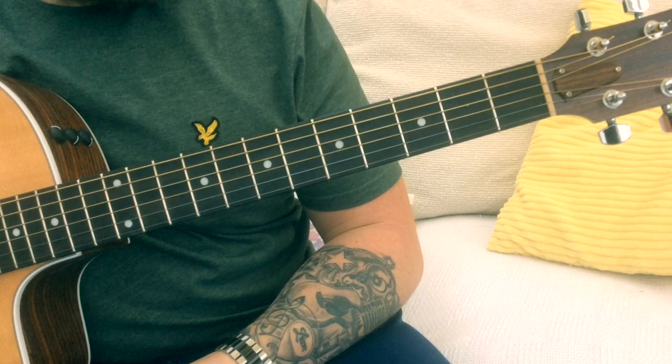Great song, great melody, great lyrics, and also a great one to play on an acoustic guitar. There are a few bar chords in there, which is always great for beginners. So without further ado, let's get to it.